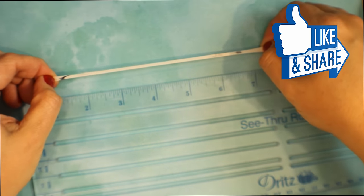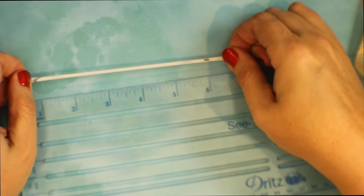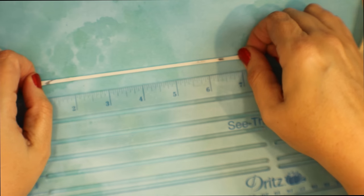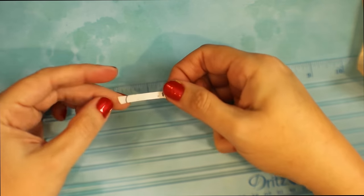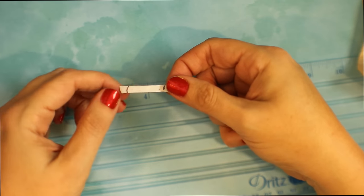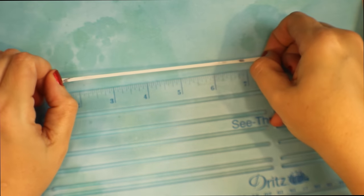It is crazy. This can actually stretch up to seven times. I just don't have the hand strength to really stretch it out that far. And it will just snap right back into its original shape — you can see there, right back to the one inch mark. It really is kind of amazing.